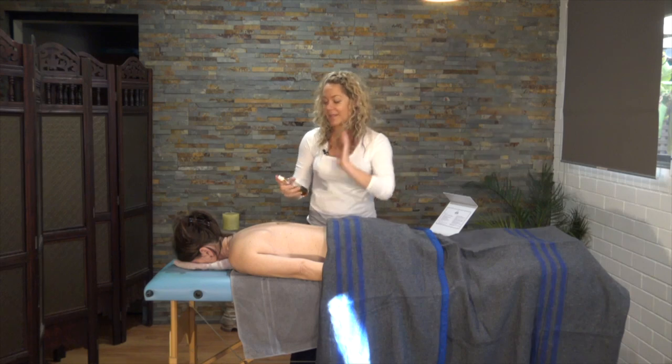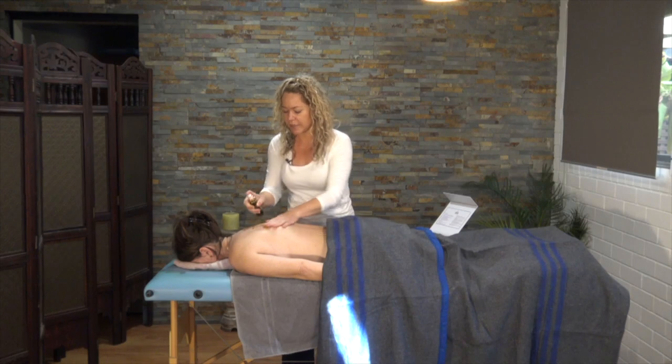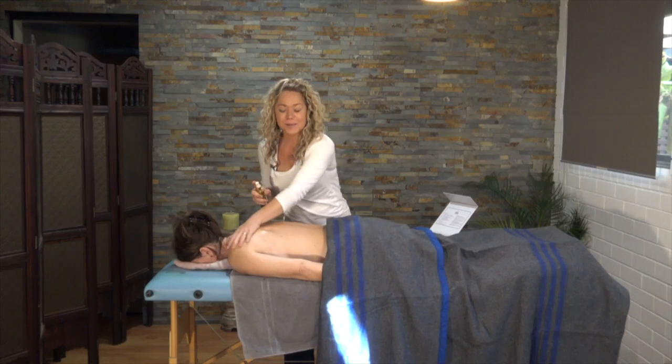Before you begin the massage, use some massage oil — even coconut oil or olive oil will do the trick — just so that you can glide those cups with ease.